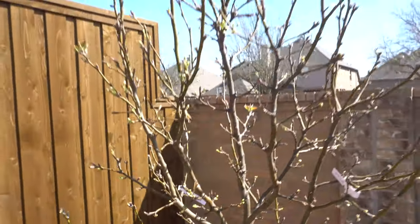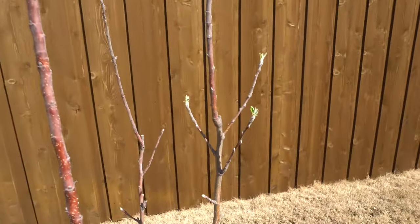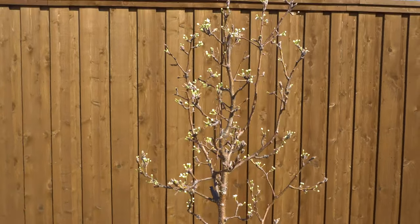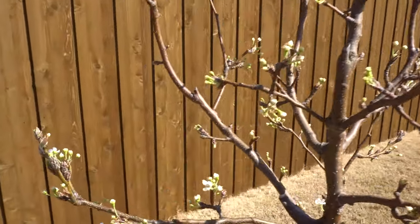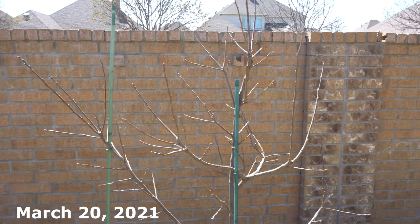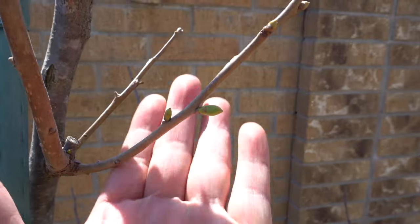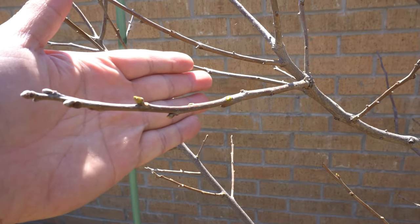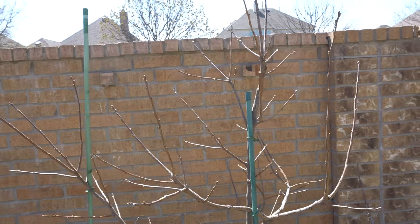I also have a secondary defense: I cut a McDonald's cup and put it around the tree, then put the Tanglefoot on top, and then a secondary tape barrier. Look at all those buds — this year I'm hopeful I'll get more pears than last year. The apple just started to open. Here is the other Shinko pear — look at all those blooms! I love this time of year because pear trees look the most beautiful right now.